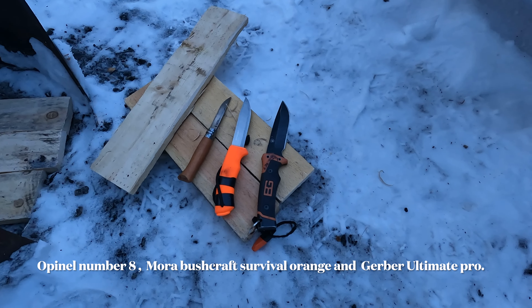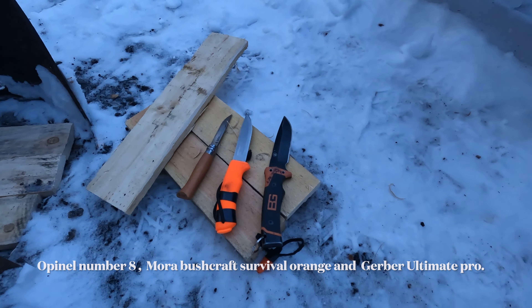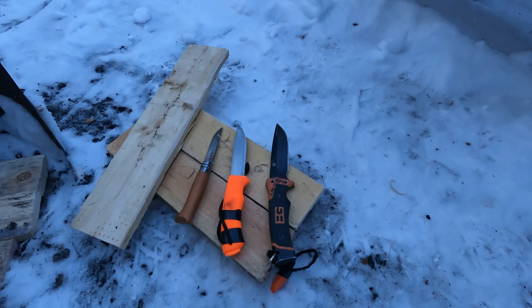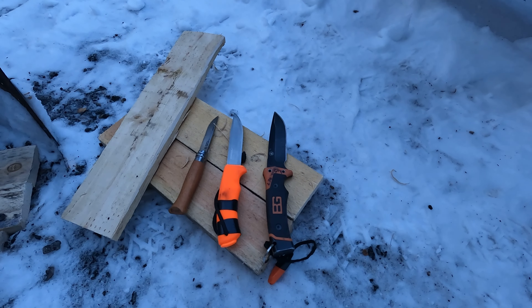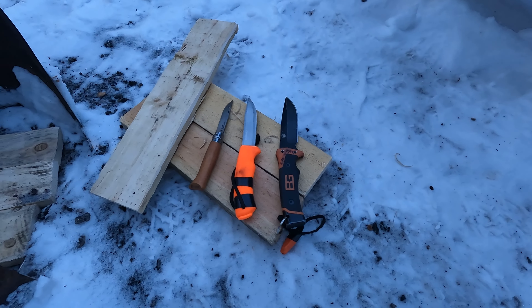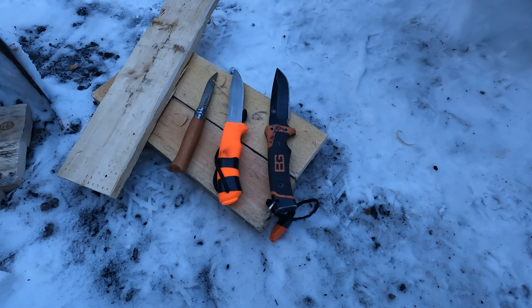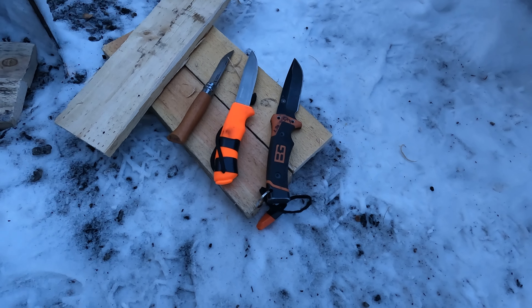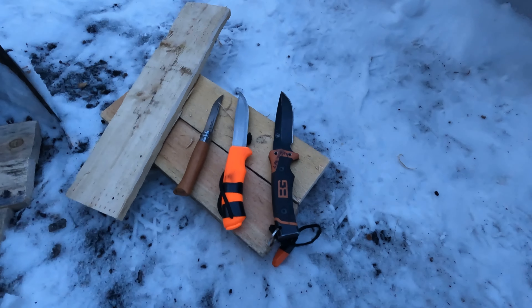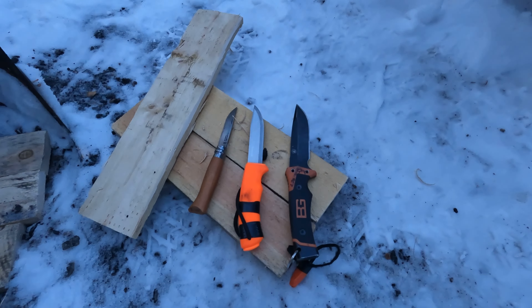One of the other things I'm going to talk about today is the right tool for the right job. I keep hearing people asking me about full-tang knives versus Mora knives - complain, complain, complain. People say if it's not a full-tang knife it's no good. Well, you buy a knife and you use it for the purpose for which it was designed. So I'm just going to set up this little tripod here and run through each one.